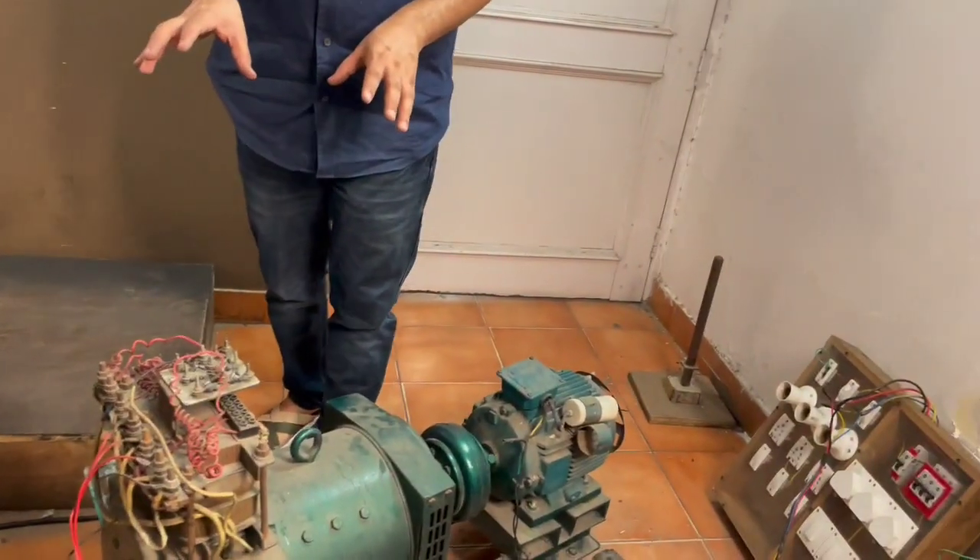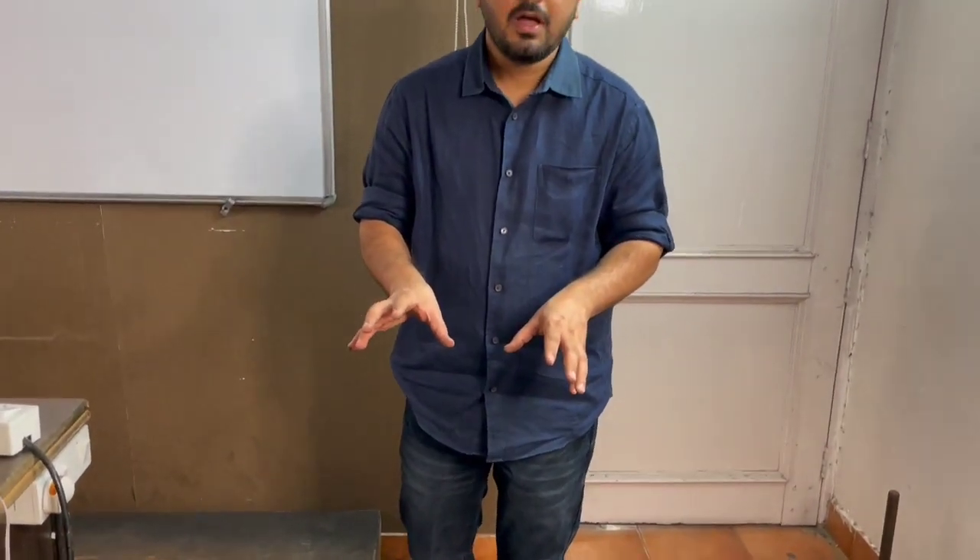I hope you understood all these concepts and enjoyed this video. In an upcoming video — not the next one, as I want to perform another experiment first — I will try to turn it on, rotate this prime mover with single-phase supply, and take the output from this alternator. Don't forget to subscribe to our channel and please share this video with your friends. That's all for today's session — thank you and take care, bye.